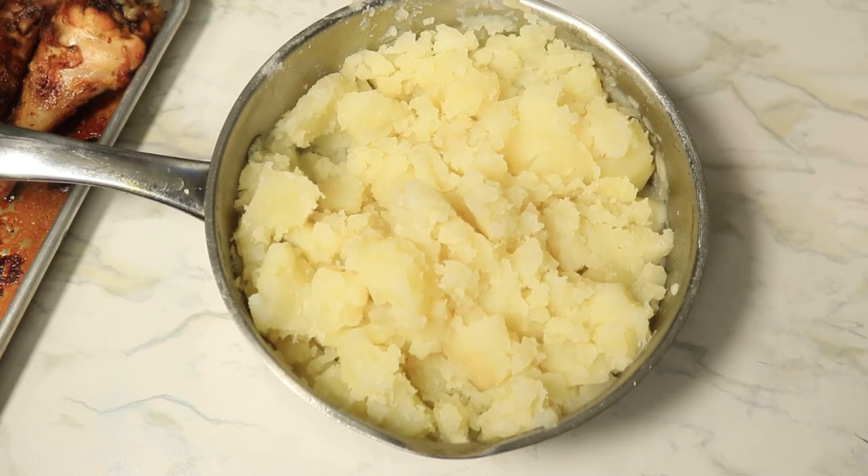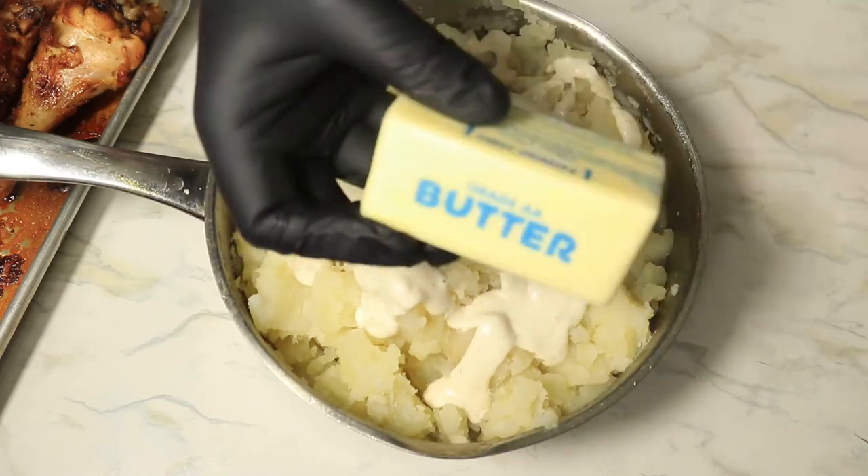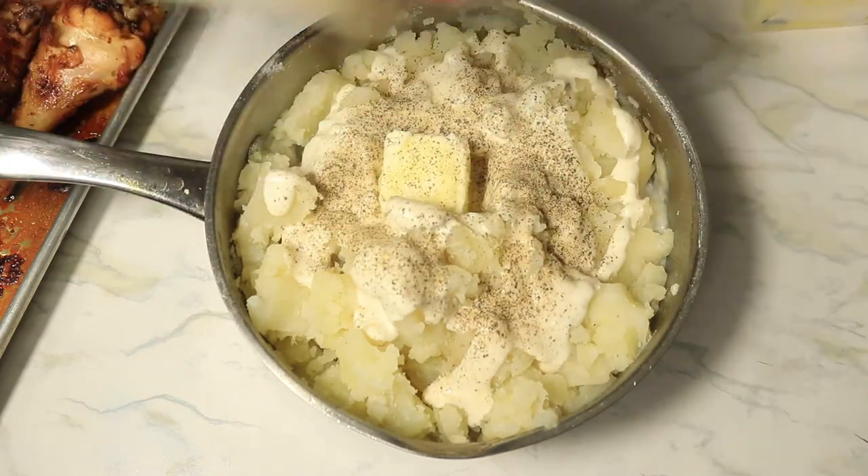To start my mashed potatoes, I'm going to add in some almond milk and some Hidden Valley Ranch. The ranch will make the potatoes taste so good. I'm adding in some butter — the potatoes are still hot, so it'll melt the butter real quick.